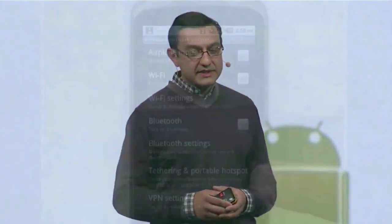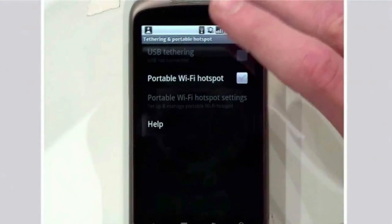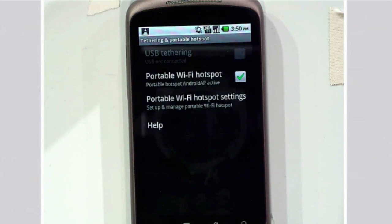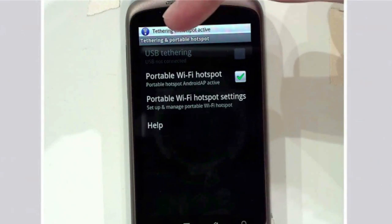Let's show you a demo of this working. Matt has Nexus One running Froyo. He'll go right into tethering and portable hotspot. He'll enable the hotspot. He'll give it a name — in fact, I think he's already named this as Android AP. And that hotspot will turn on. Tethering hotspot is now active.